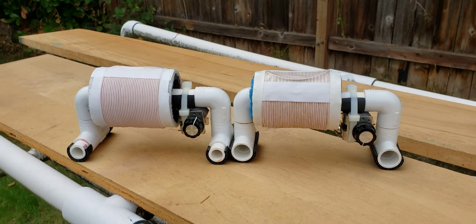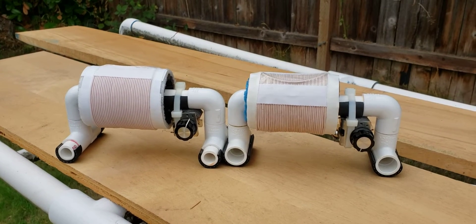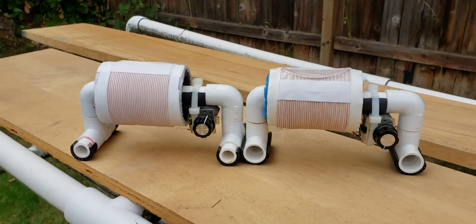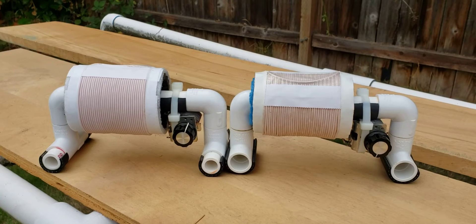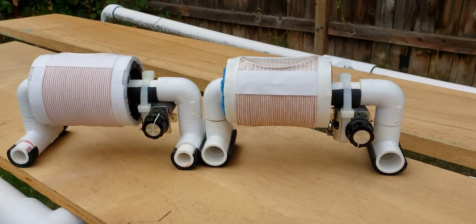Hi, it's Gary DeBock in Puyallup, Washington, USA. This is a comparison demonstration of the three inch baby FSL on the left and the new 2.8 inch micro FSL on the right.